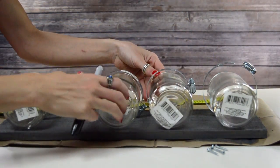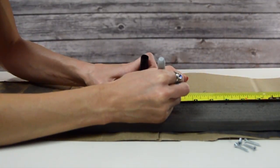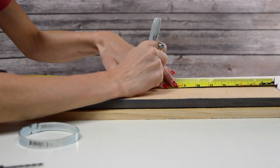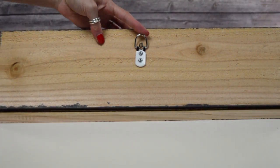Now I'm just laying out my jars to see about how far I want to place them. Since this is a 20-inch piece of wood, I placed them four inches apart. Then I flipped it around and right in the center I'm adding the hook on the back so that I can hang it up on the wall.